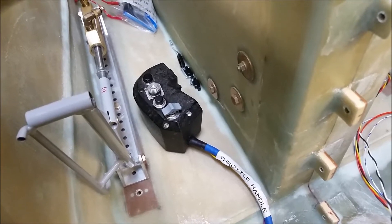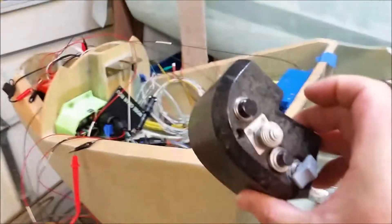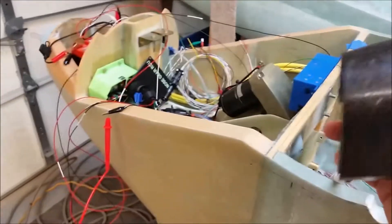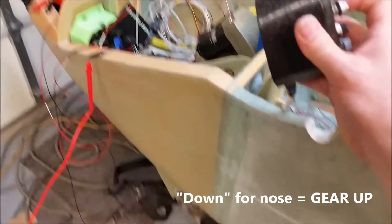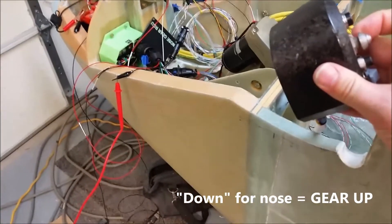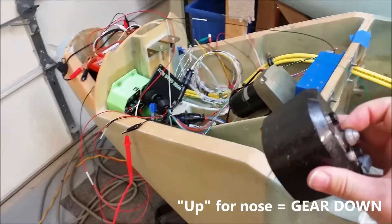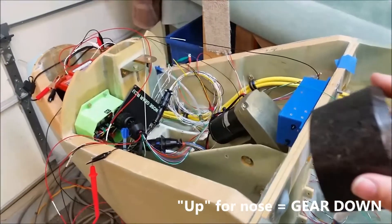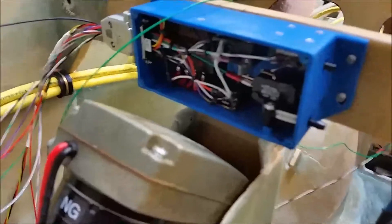I'll show you next how that throttle handle fires this thing up and down, so it's working. Here we go — I grab the throttle handle: down, stop, and then back up. The limit switch is working, so far so good.